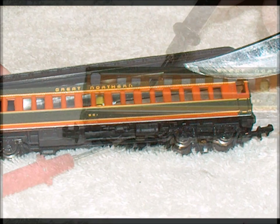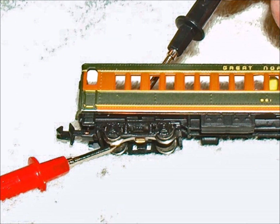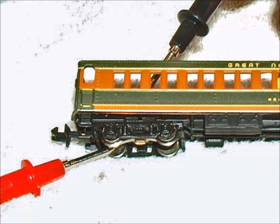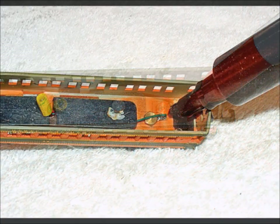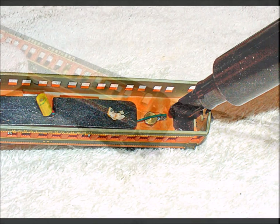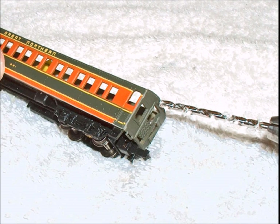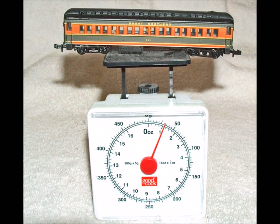Once you get them apart you have to decide which wheel set is on the left hand side of the track and which wheel set is on the right hand side of the track, and then you mark them so you make sure that you get the right wires in the right place. And of course you have to have holes for the wires going back and forth.